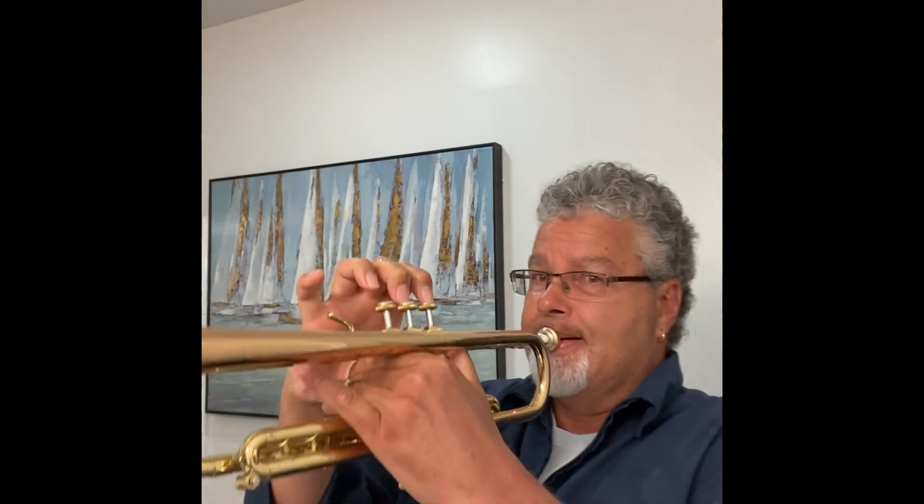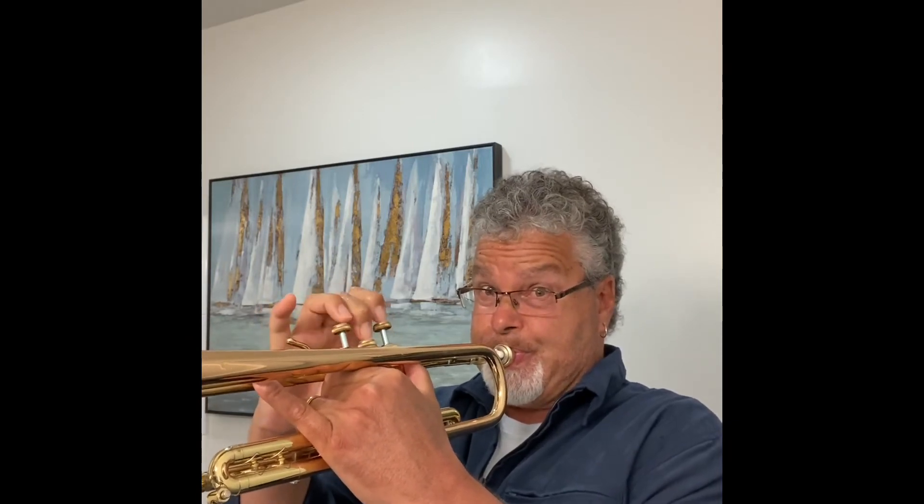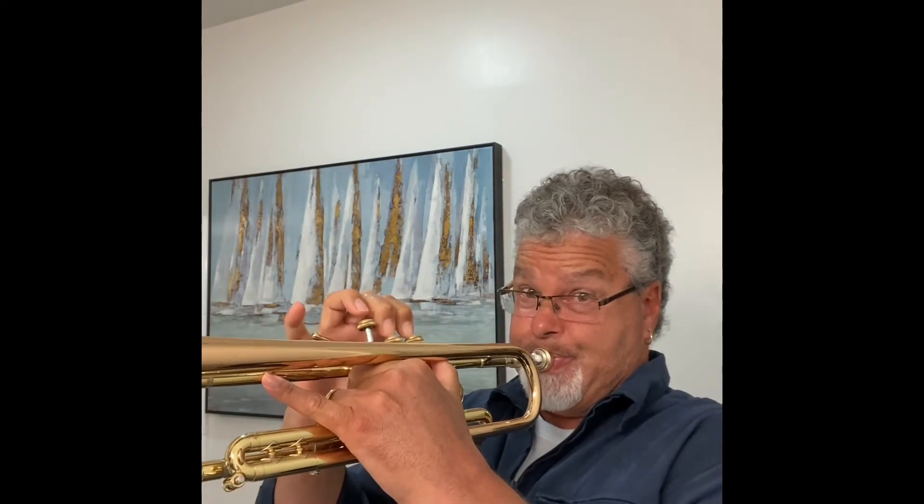Let's try that. So on and so forth. Enjoy the lick and we'll see you next time.